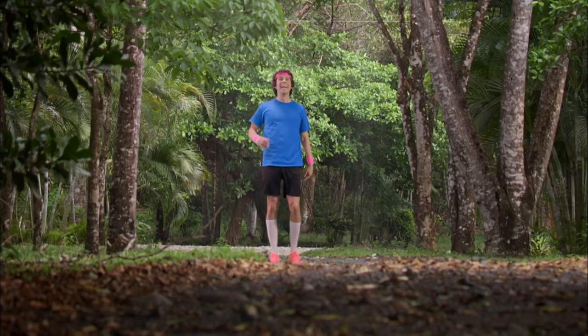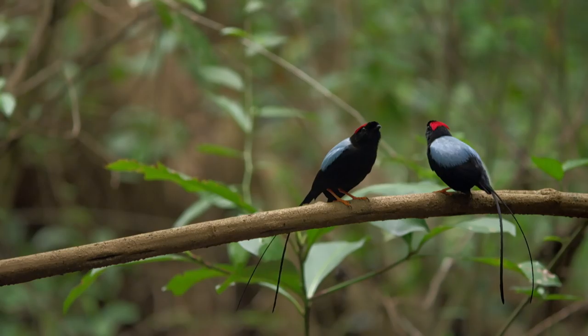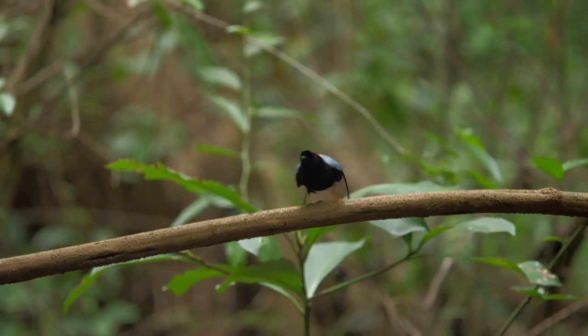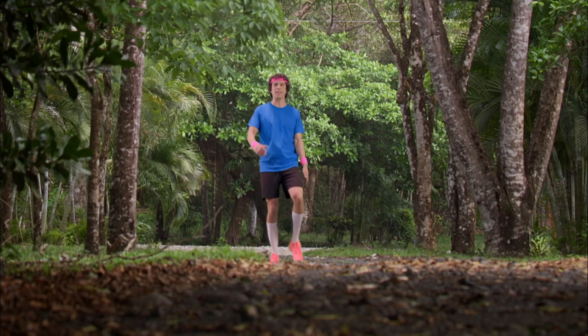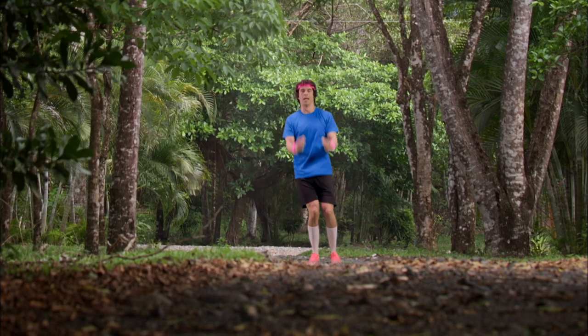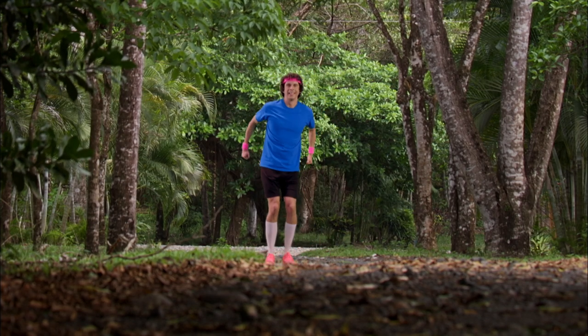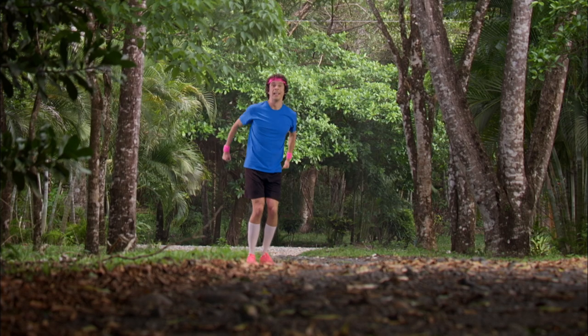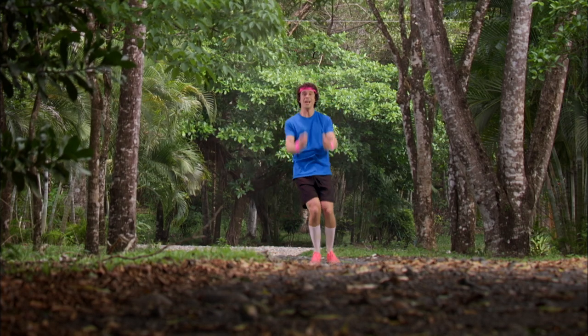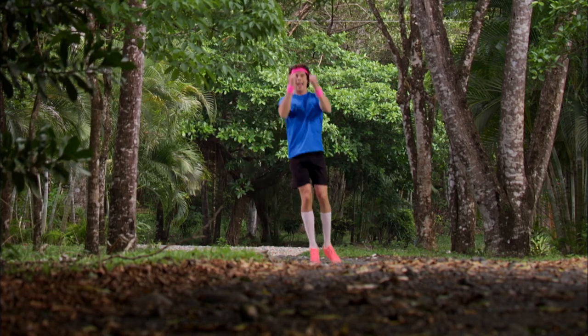Oh look! It's a long-tailed manakin, and it's jumping up high. Can you jump like a manakin? Come on, let's do it together. Ready? Jump! Jump! As you jump, bend your knees and bring your arms down. Like this. Jump! Jump! One more time. And again.